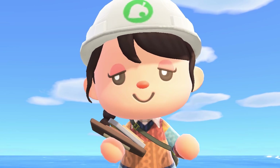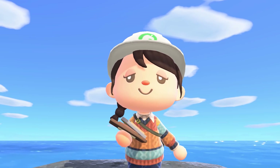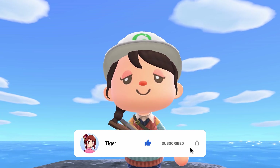Hello everyone, welcome or welcome back — it's me, Tiger. If you're new here, I make Animal Crossing videos here on YouTube and recently over on TikTok too. Be sure to like and subscribe if you would like to see more.